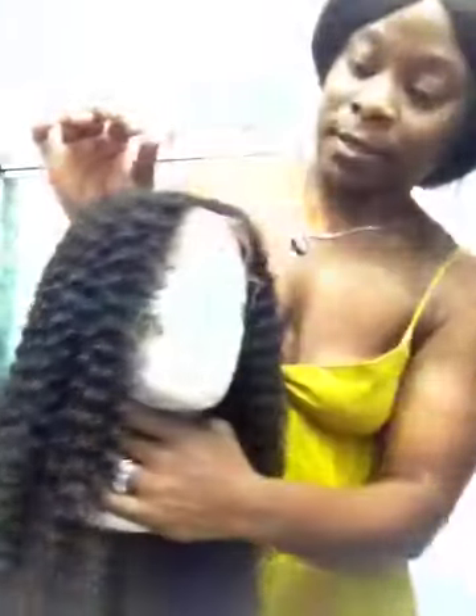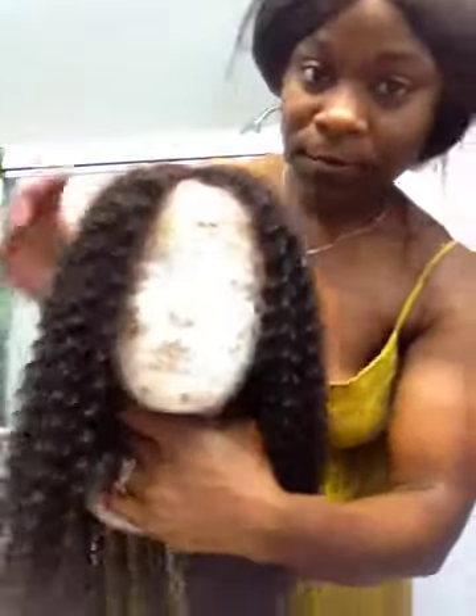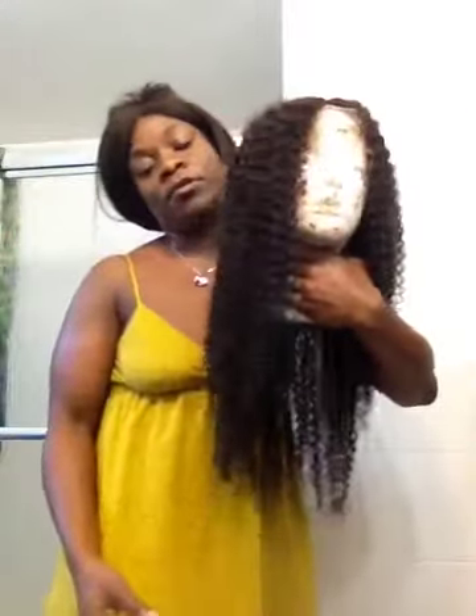It looks like a regular Indian Remy to me. Anyway, time will tell. I'm going to let it dry and I just don't want to cut the lace just yet. I don't know. Anyway, this is it — washed, much longer than before. A lot of hair came out, maybe a ball about this big. I'll get it and show it to you.